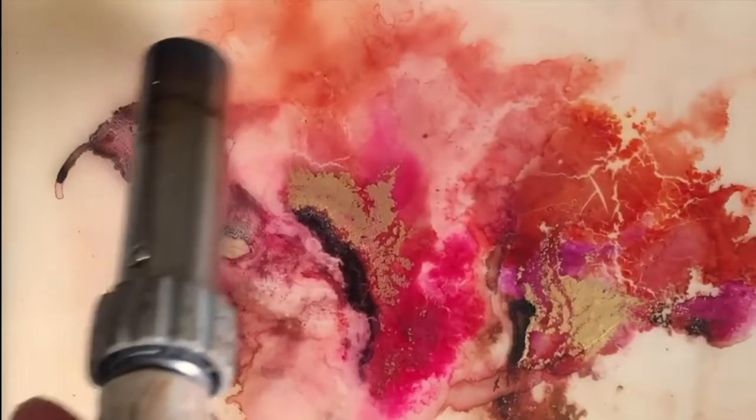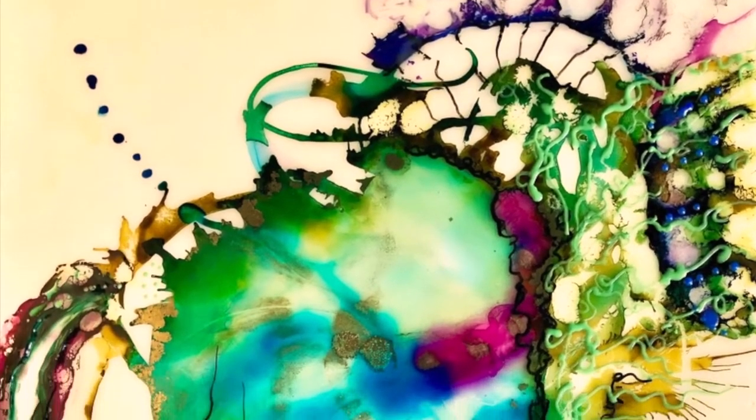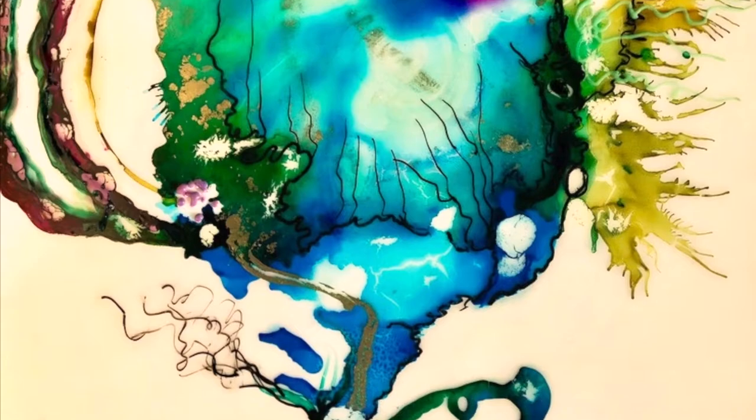Notice how the smooth surface of the wax allows Jacquard's Piñata alcohol inks to flow freely with their really bright colors.